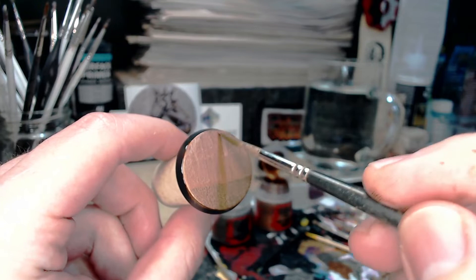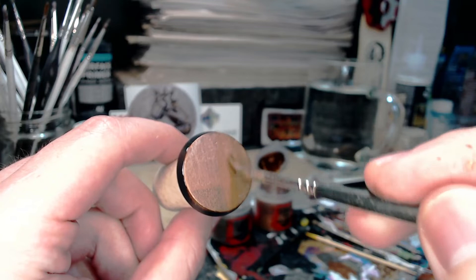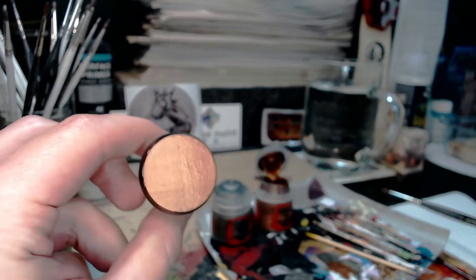Same for the gold — second coat. Much like the Lead Belcher, it has quite an opaque look once you've done the second coat. I've taken some still pictures: the left side has only one coat and shows the colours underneath — the white, grey and black — whereas the right side with two coats shows pretty much nothing through. So this really makes the case for two thin coats being the best.